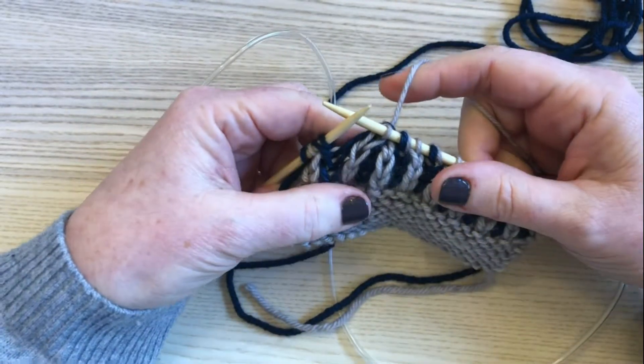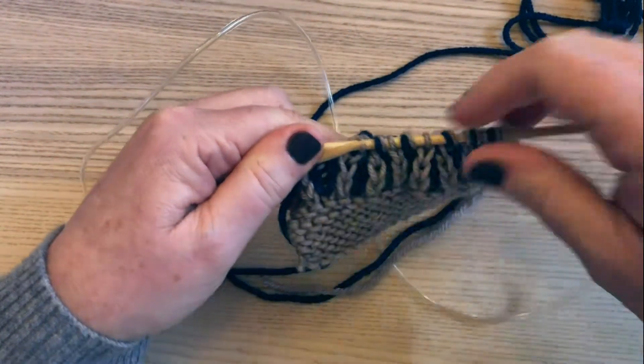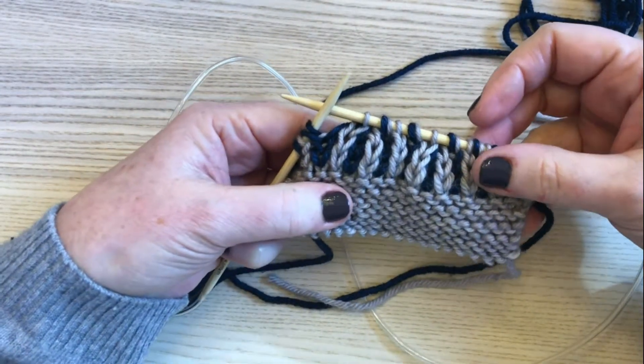Back onto our right hand needle and we've effectively finished our brioche right slanting decrease. We have two stitches that are decreased, we create a right slant, and that is how we do a brioche right slant decrease.